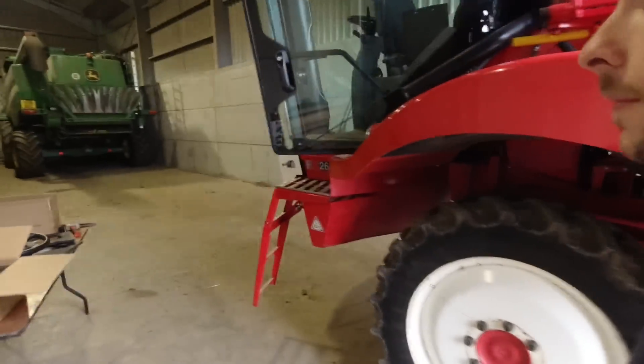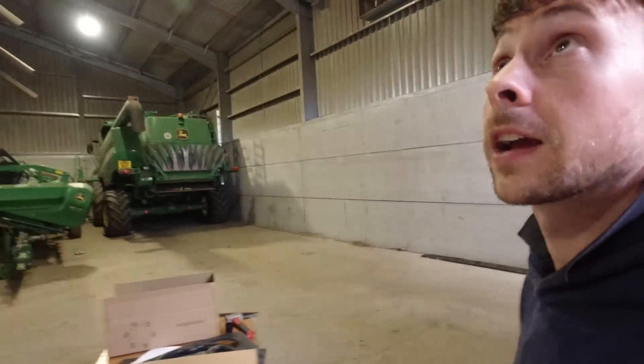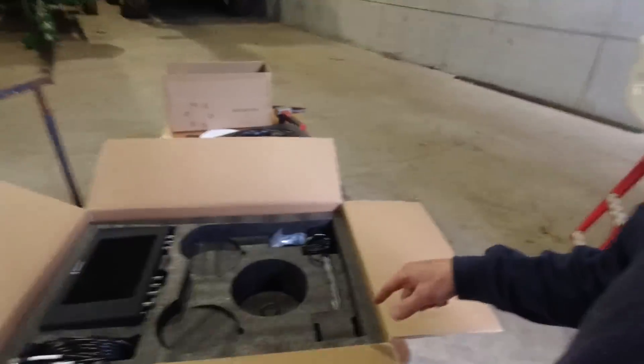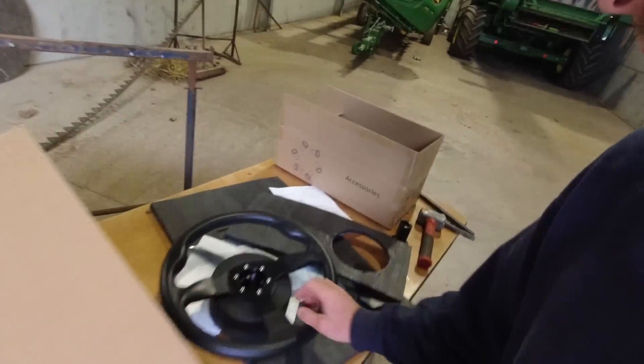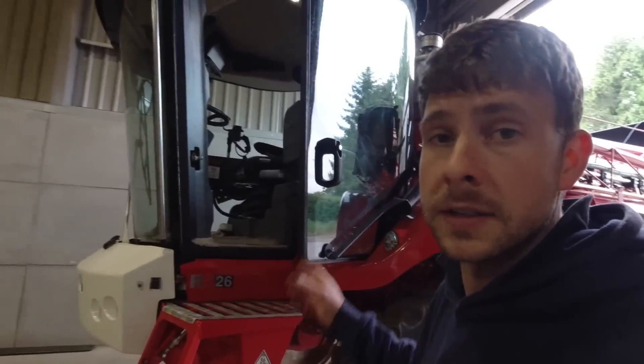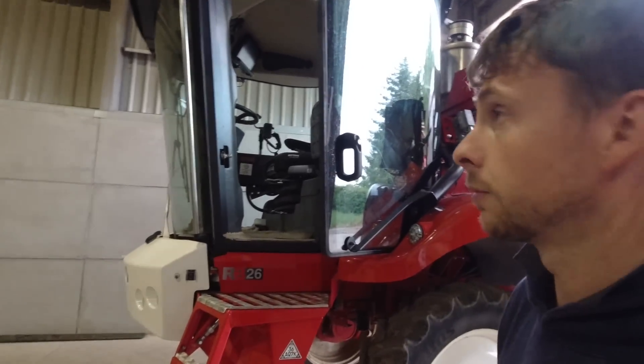Welcome back. What we're going to do is have a go at fitting this FJ Dynamics autosteer kit on the Bateman sprayer. The sprayer's never had autosteer - it's not autosteer ready - so hence we're going to fit this kit on.